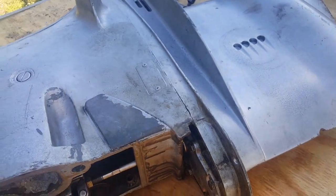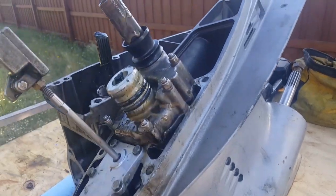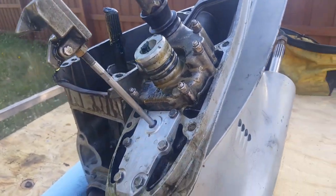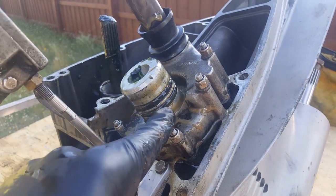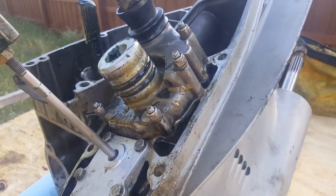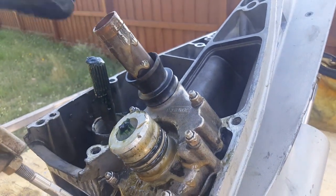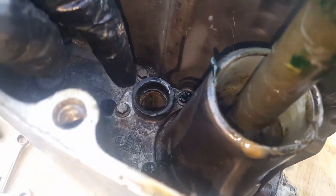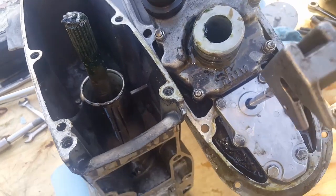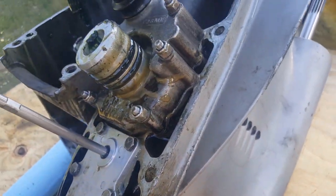Okay, so you'll see here we've got the upper and lower unit separated. Just so you're aware, these seals are good to replace at this point in time. There's also another seal that goes right there — that one's found in there and it's a good one to replace as well. Take your driveshaft out and make sure that isn't stuck or there are no issues there — there are some things to think about while you've got this apart.